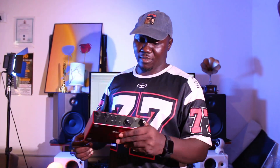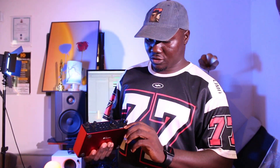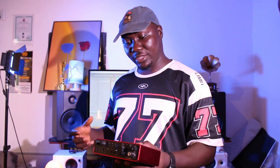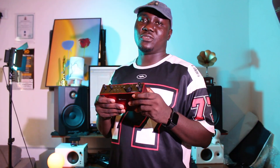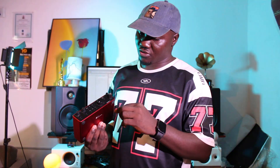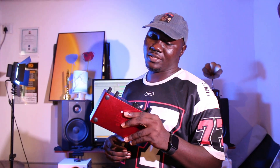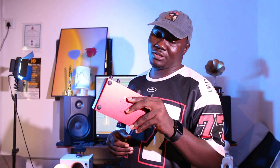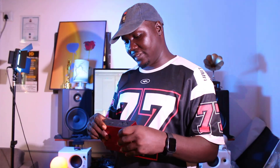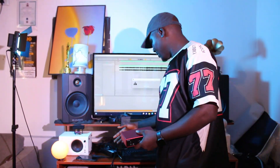Hello guys, I just got my Focusrite Scarlett 2i2 fourth generation, and I'd like to show you how you can connect this to your DAW. If you've never used a Focusrite 4th gen — or really any generation or any type of this model — I think this video will help you connect it to your DAW very well.